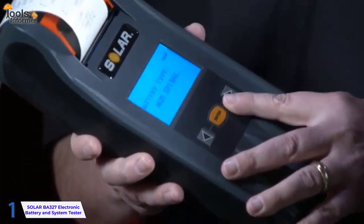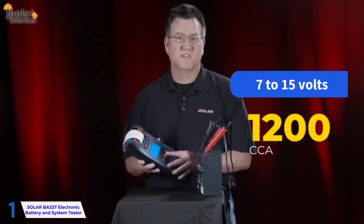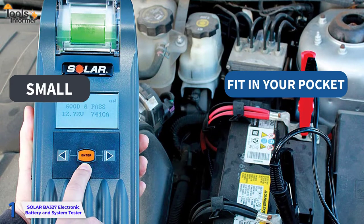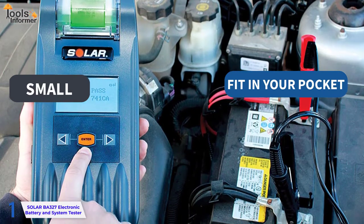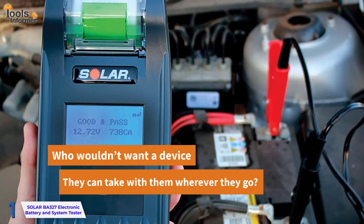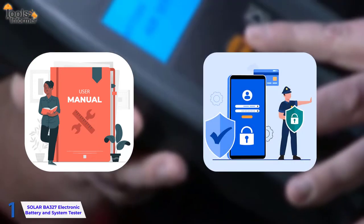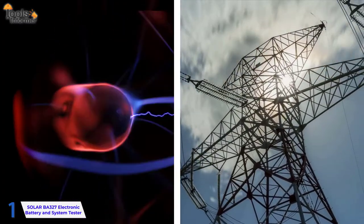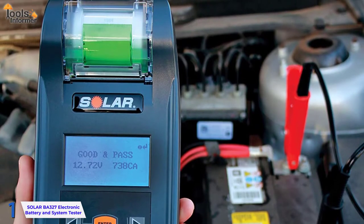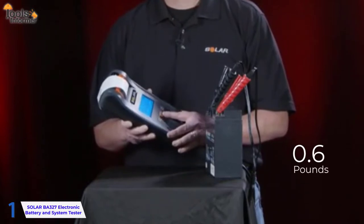It works with batteries with a rating of 100 CCA to 1200 CCA and a voltage range of 7 to 15 volts. The fact that this device is so small and can fit in your pocket is one of the main reasons why most people want one. This device comes with a user manual and includes safety features such as overload, polarity, and high voltage protection to prevent the device from breaking. A one-year warranty is included. This item is extremely light, weighing in at only 0.6 pounds.